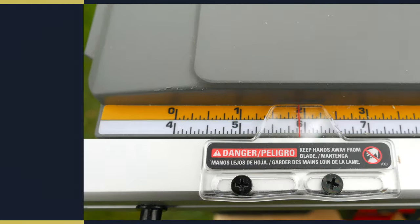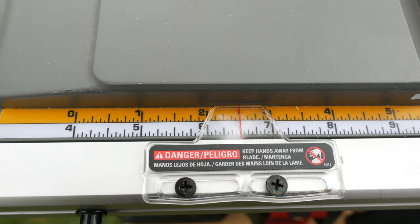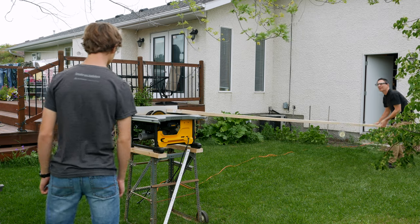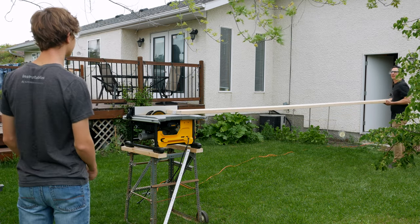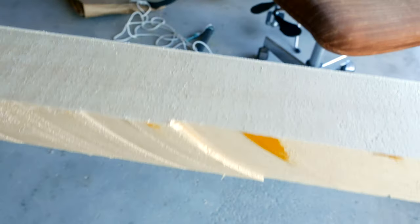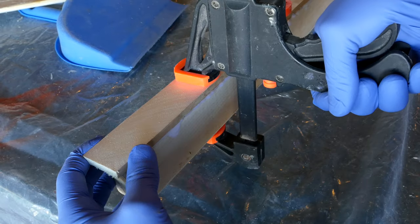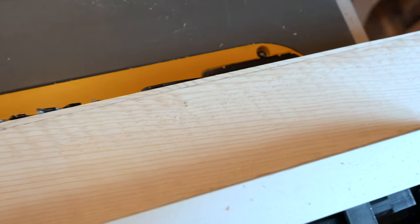If you remember from the last video, the first piece I ripped off my 16-foot 2x10 was a two and a half inch wide board to be used for the mast. The only problem was I did a really bad job cutting it. I didn't want to waste my board, so I ended up epoxying another little piece of wood on top of there, cutting it again and pretending it never happened.